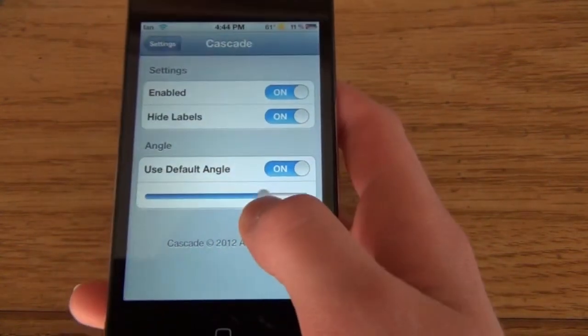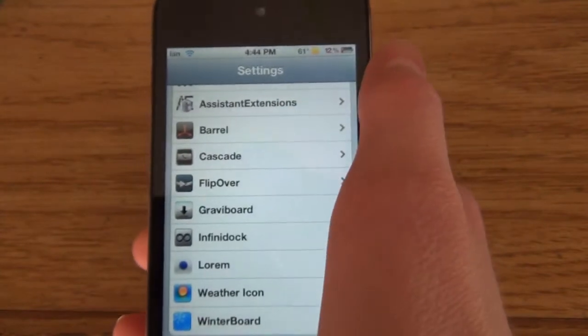For some reason it is not changing, but it will go back to default. I'm not sure why it's not changing, but we'll move on to the next one.